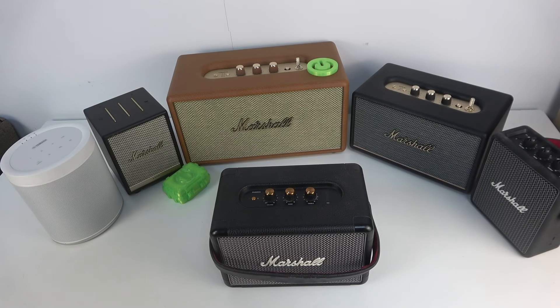Hello, in front of me I've got Marshall Kilburn 2. In this video I'll show you how to change the volume of the speaker.